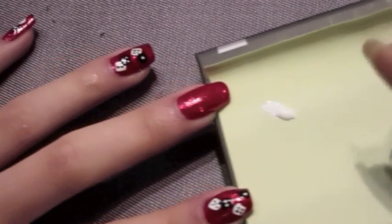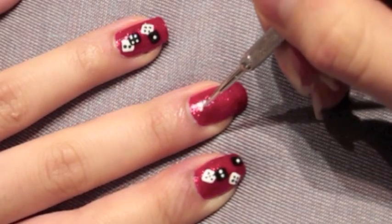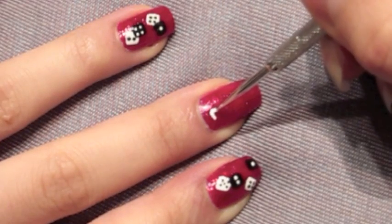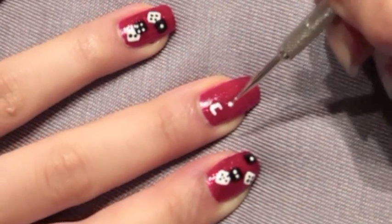I've already placed some white nail polish onto a piece of paper, and then using your smallest dotting tool, we're going to create two small white squares. You can place them wherever you'd like on your nails.